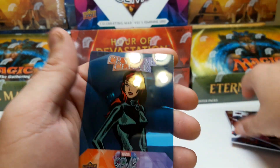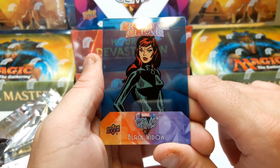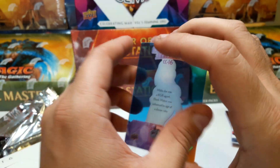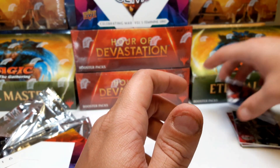And then for our last we got the Black Widow blue crystal clear, which I may or may not have, but I'm gonna take it — I love it. So if it's not actual clear clear, then you know it's a short print.